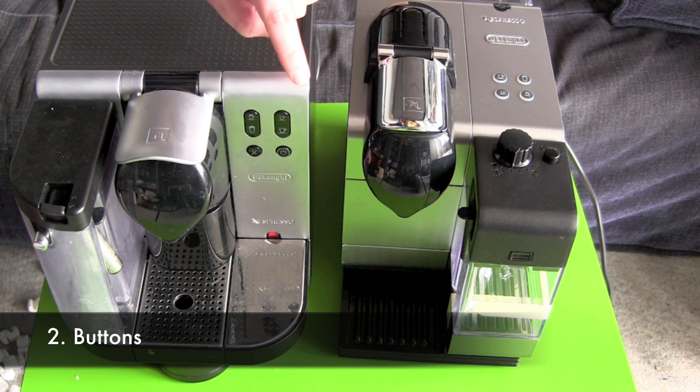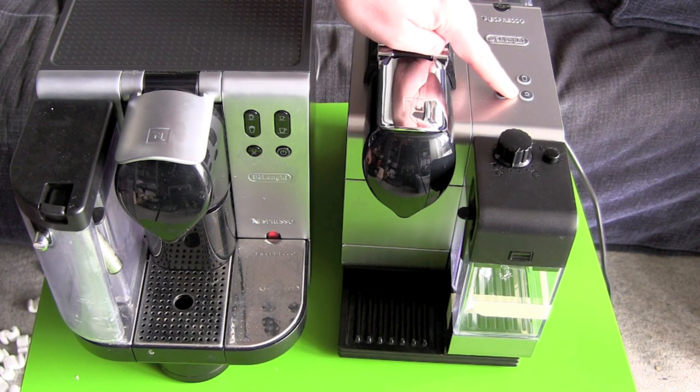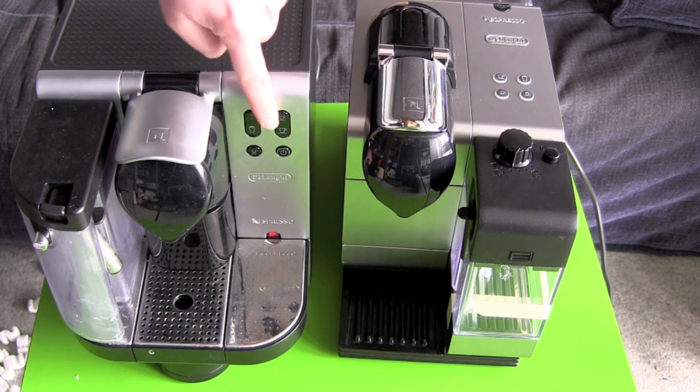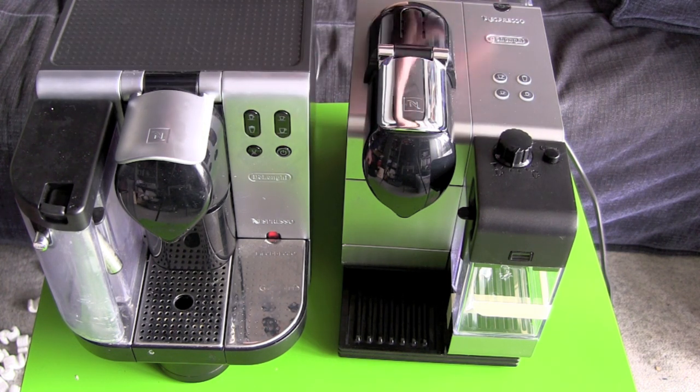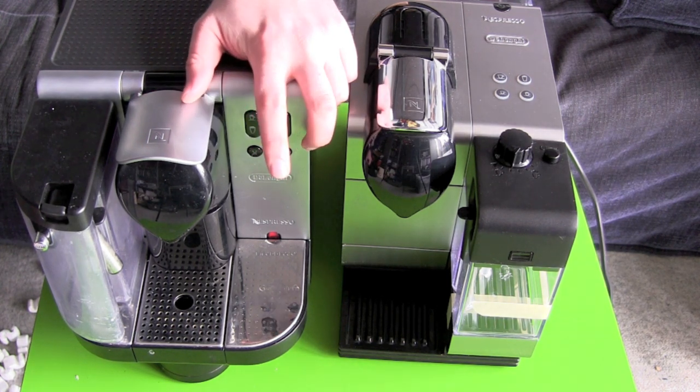The buttons are nearly the same. I got my cup size and my milk amount here, and here is the same. We got an on/off button, and the old Latissima got an extra button for hot water.